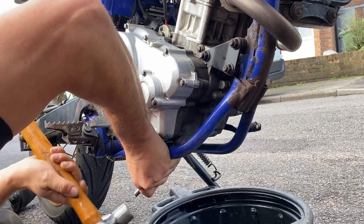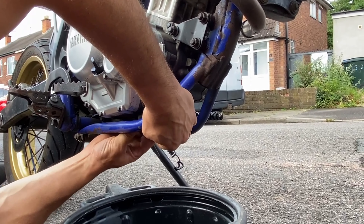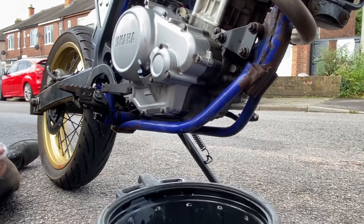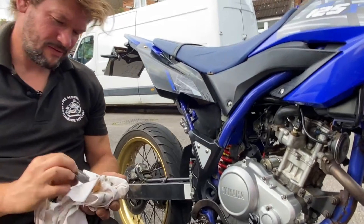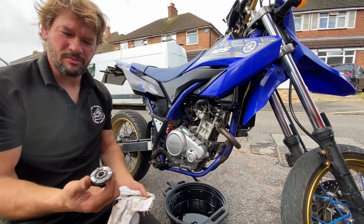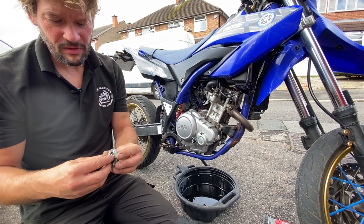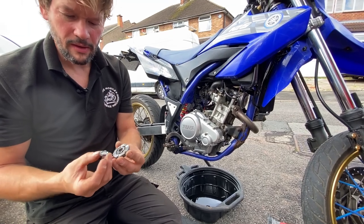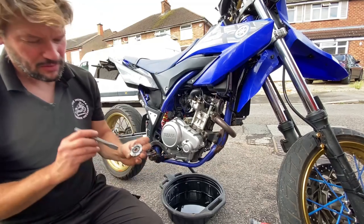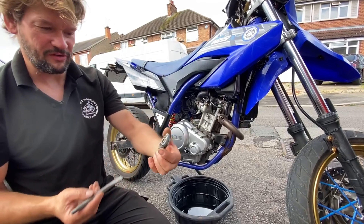There we go — that's moving now. There we go, that's got it. We've got it off. And there's the problem — the top of that sump plug is just sheared clean off. What we had to do was get a drift in. We only had six chances, banging on it, but managed to drift it, turn it around and get it off.